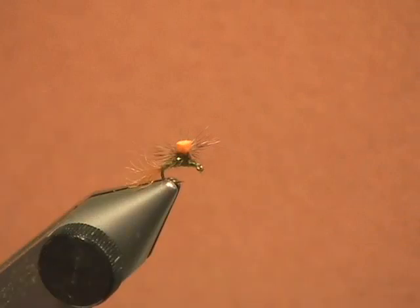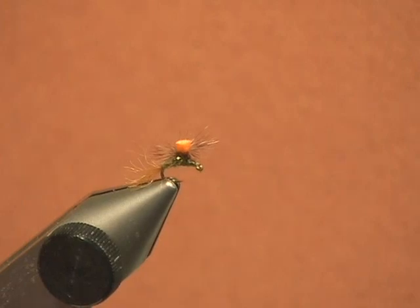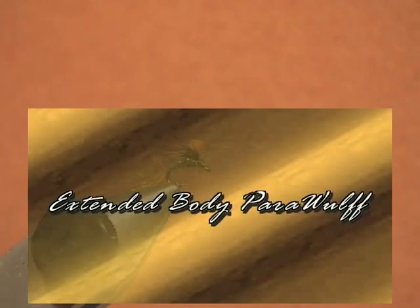By the way, you can tie this fly in other colors. It makes a great Trico imitation with black. Also pale morning duns with your watery blue-dun dubbing — lighten up the hackle a little bit and you have got a pattern literally for all seasons, matching the smaller mayfly.